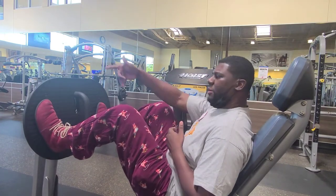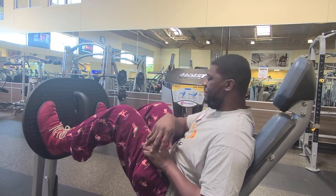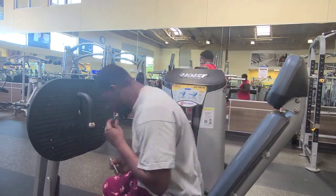Again, if you have knee problems, take your feet up a little bit higher. But if you can keep your ankle underneath your knee, that's the desirable angle you want to have. Alright, we'll see you guys next time.